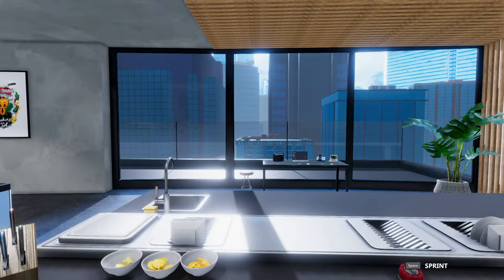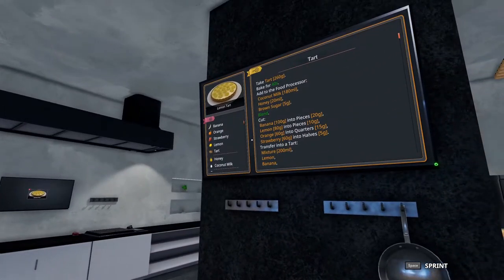Welcome to Quick Bytes. Tim the World here making five-star dishes in Cooking Simulator. Today we're going to be tackling the lemon tart. This is a fairly simple recipe but I've got a few tips and tricks to hopefully speed up the process.